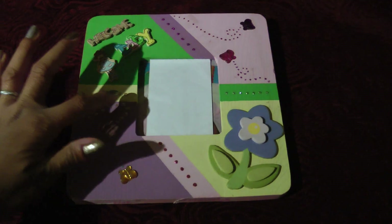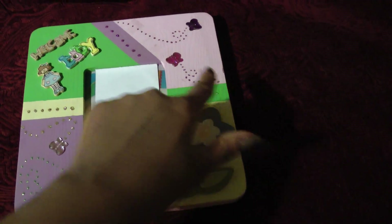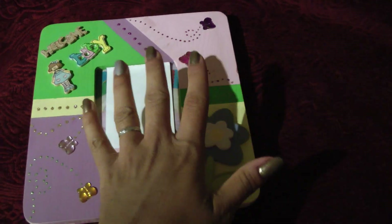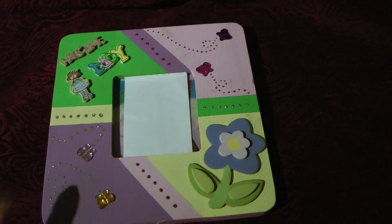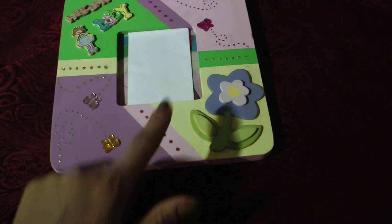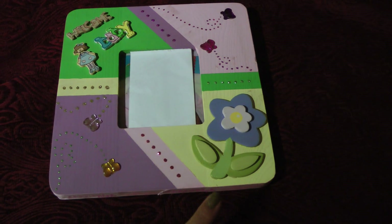I basically taped off these sections with scotch tape and then I altered the paint in acrylic paint. This side is baby pink, this is a green, purple, and a yellow. And then I altered pretty much the same cycle with the lines.